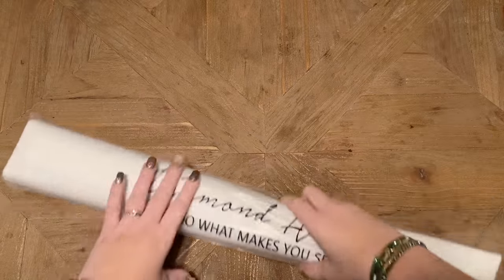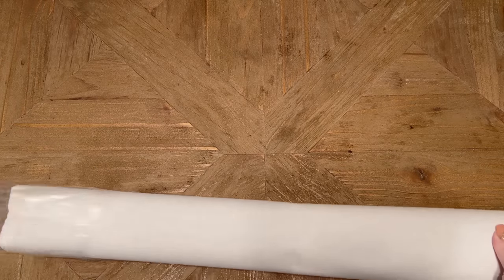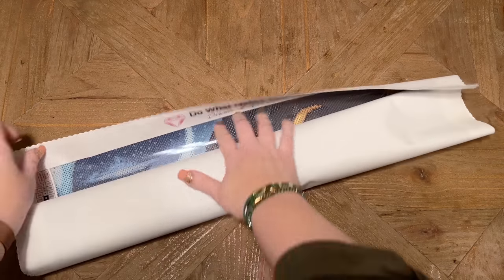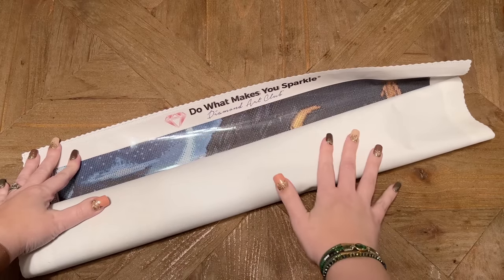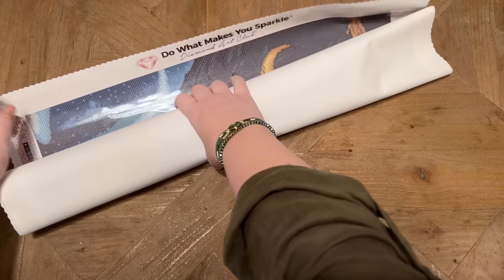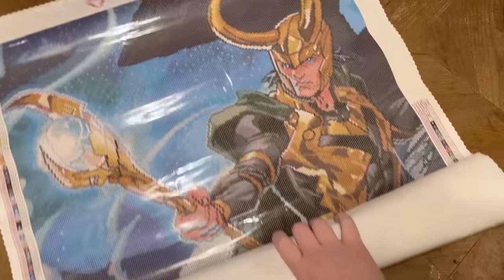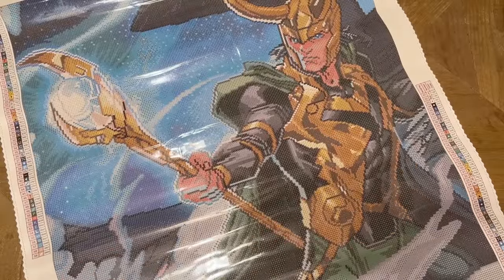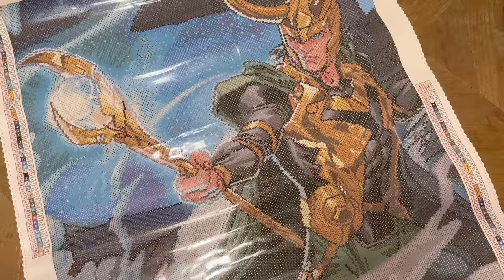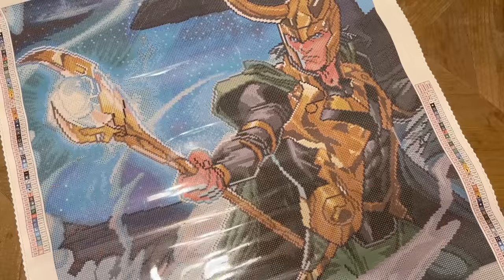Everything else is going to be in this branded plastic dust cover bag. I'm so excited I can't believe I get to unroll this and take a look. The canvas material itself is super super soft — Diamond Art Club has continued to further upgrade their canvases and I really love their canvas material as it is now. Are you ready? Oh my gosh, this looks incredible! I am so happy right now — this is the most excited I've been for an unboxing in forever.